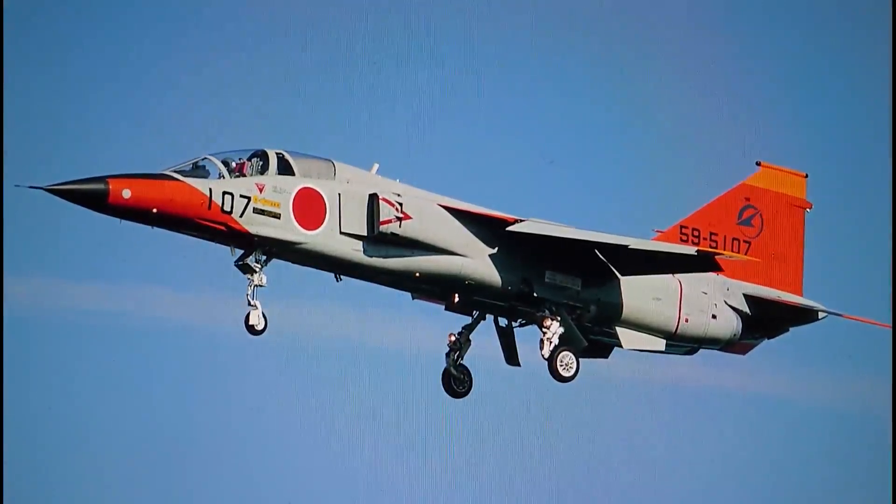Hi everybody, it's John back with another model in-box review. We're looking at an interesting aircraft subject today — one that hasn't been covered by that many companies in any scales — so it's quite interesting to announce that I'm going to be doing an in-box review on a Mitsubishi T2.